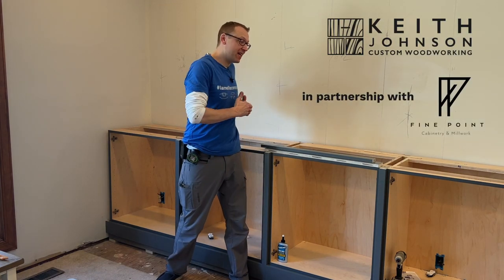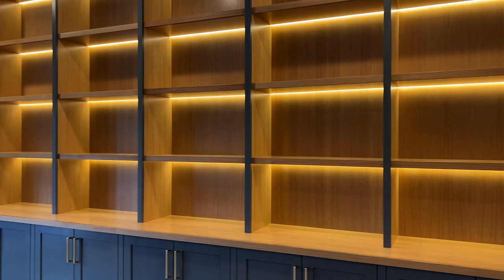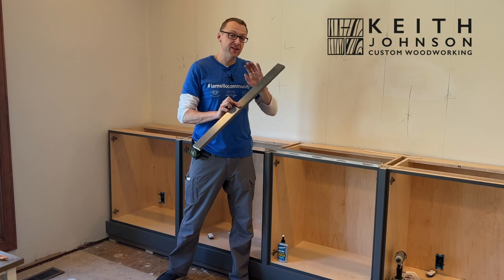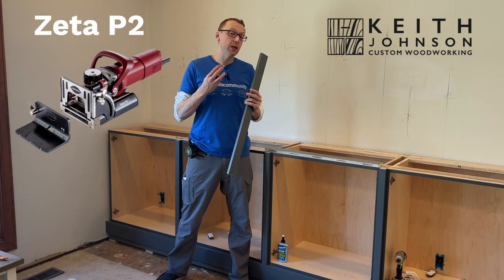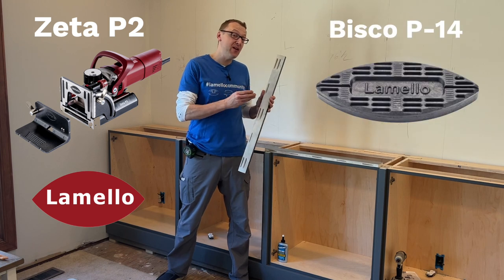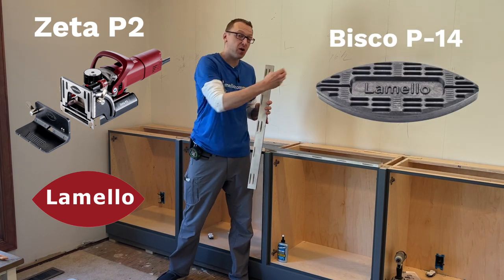Hey, I'm Keith from Keith Johnson Custom Woodworking, and today we're on site doing an installation of a 15-foot built-in. We got painted cabinets below, rift-sawn white oak cabinets going above. We have the first run of cabinets in, but we need to scribe our filler strips. This is all pre-finished material, so using the Lamello Zeta P2, the Tenso P14, and the P14 Bisco alignment aids, we're going to scribe our strips to fit perfectly to the wall.